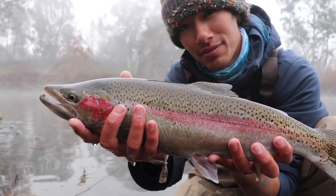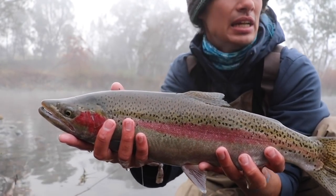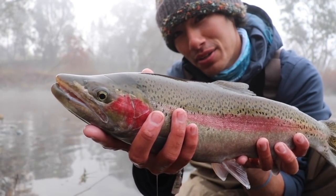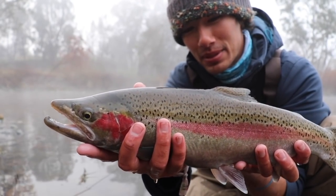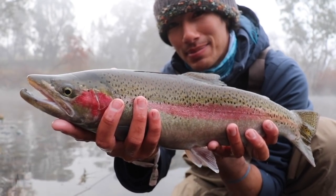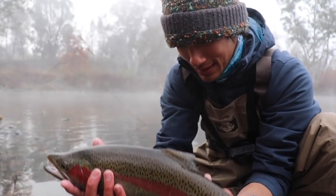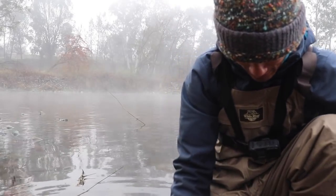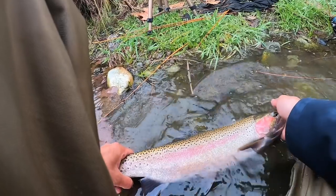Steelhead are basically just rainbow trout that make it to the ocean. They're kind of like salmon — they go out into the ocean and then up into the rivers to spawn. But the difference with steelhead is they survive the spawn; they spawn and then go back. I want to keep this one in the water, keep it nice and healthy, so we're going to release this one. We could keep a couple — maybe one or two by the end of the day — but I'm going to release this one.